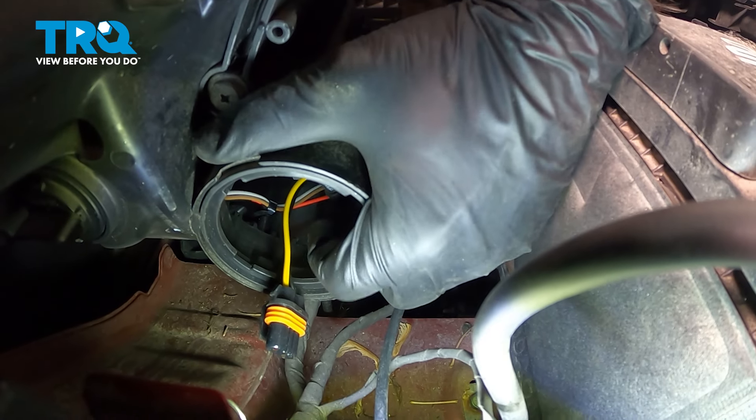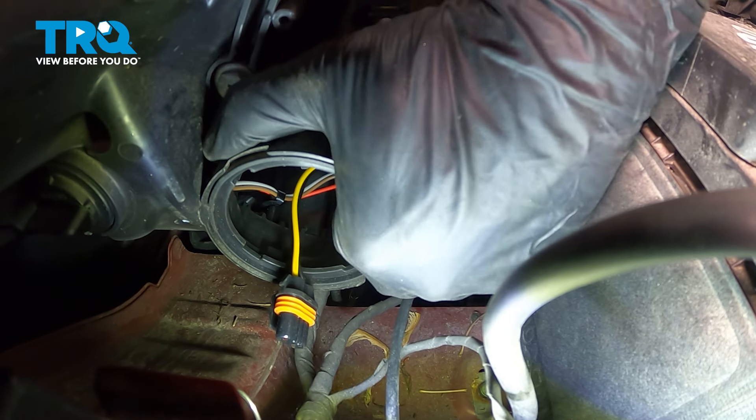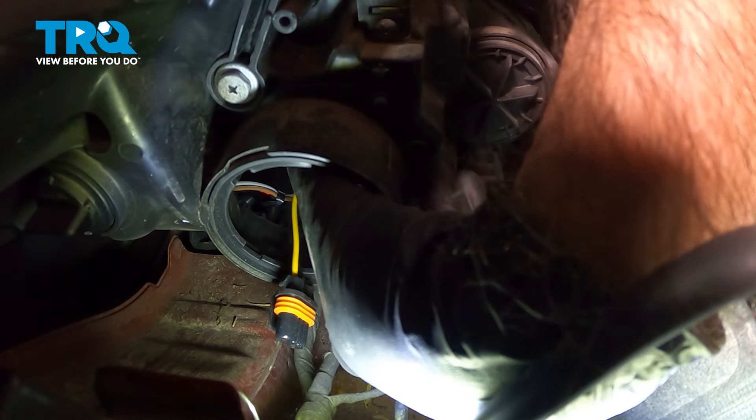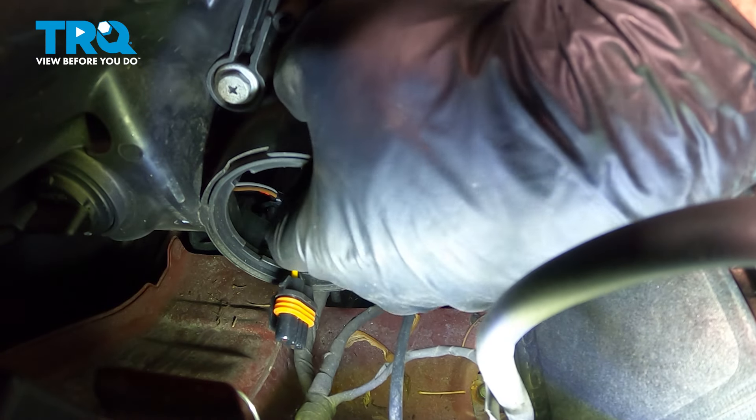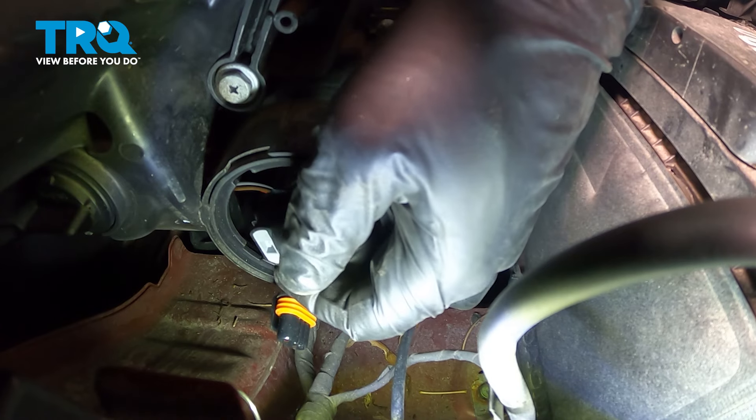So now you can reach in. What we're going to do is take our bulb and we're going to spin it to the passenger side. That should unlock your bulb. And you're going to just remove your bulb straight back and out.